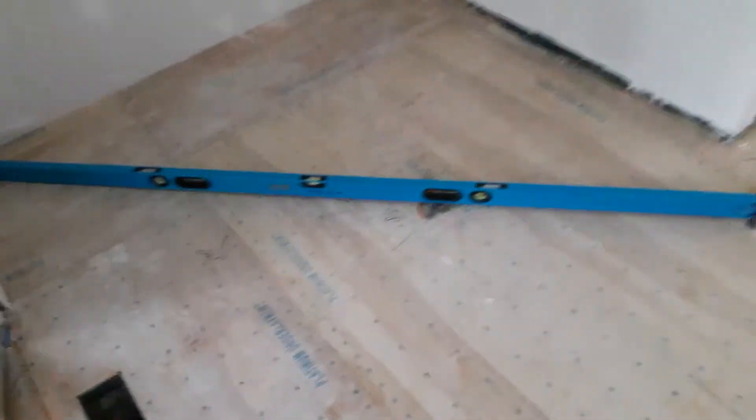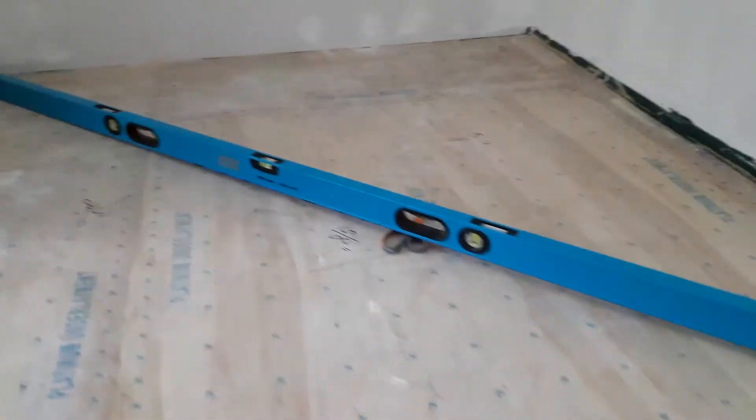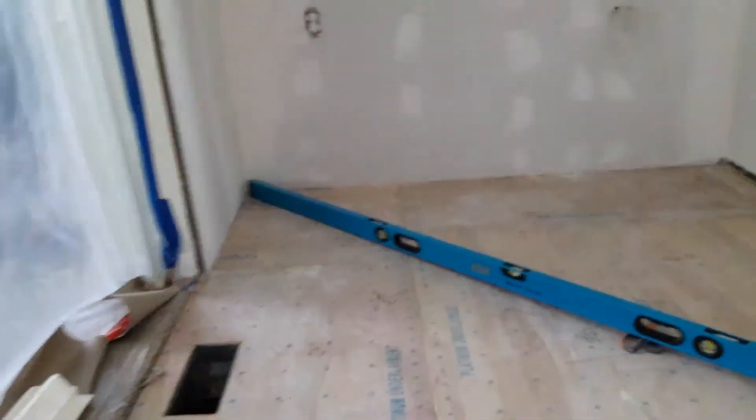Unfortunately we found the highest point and it was way higher than the rest. We put a laser around and these numbers you see show how much lower the subfloor is in each spot compared to that corner — which is the highest point. The level is level and I can just get my hand right under it because I'm 5/8" lower than that corner — that's really high.